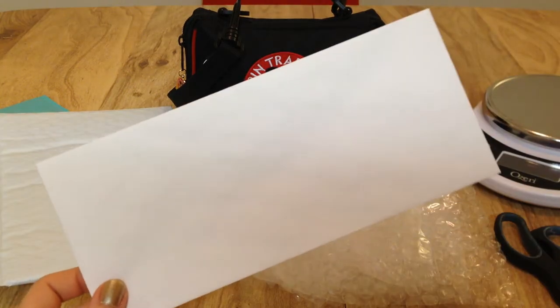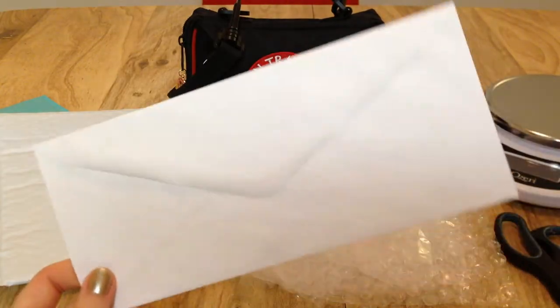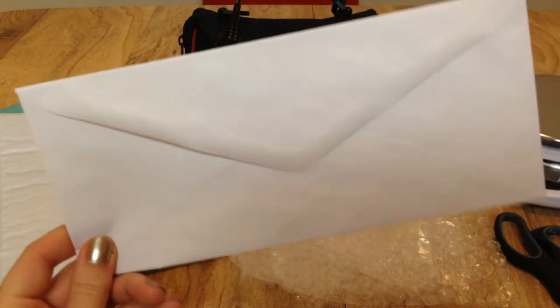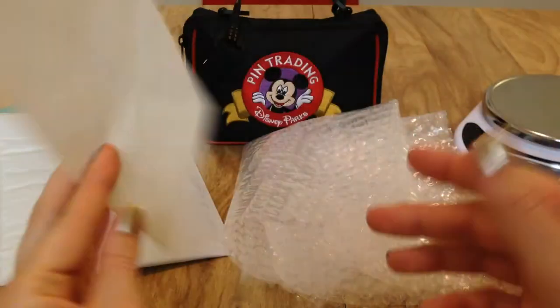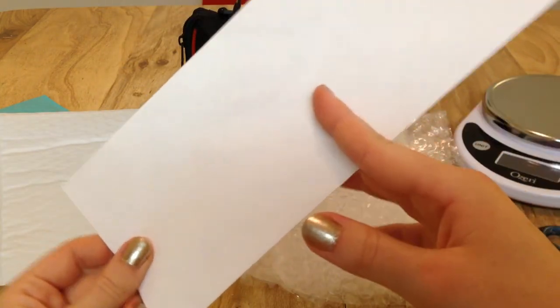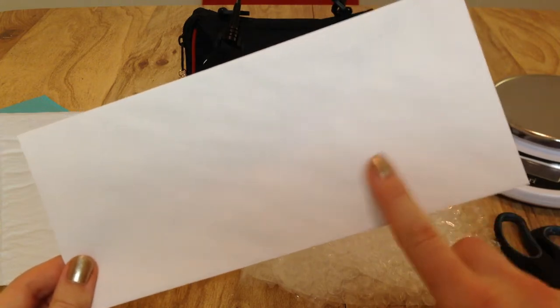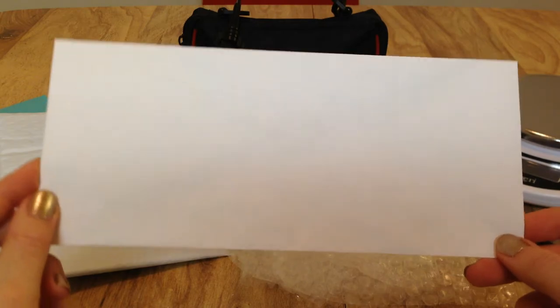I wanted to start off by saying that you should never ever try to mail your pins in a paper envelope of any size. These envelopes are designed to go through mail sorters, so anything sticking out like a pin or a pin back is going to get ripped off and your letter will arrive with nothing inside. If you try to send a pin using just a paper envelope, you will end up sending empty air.